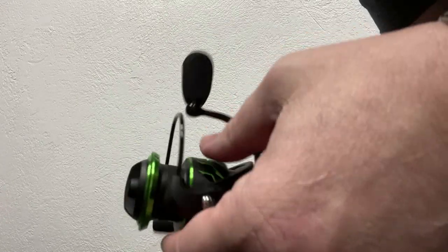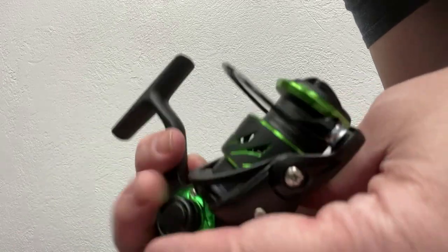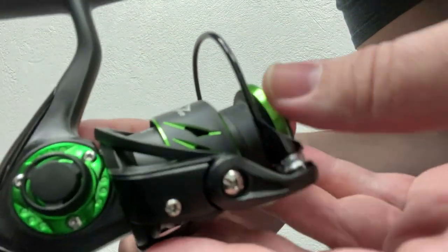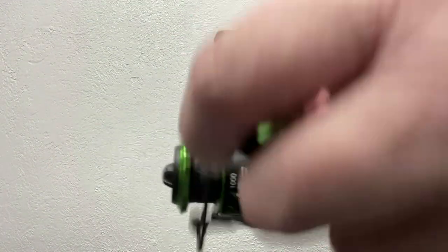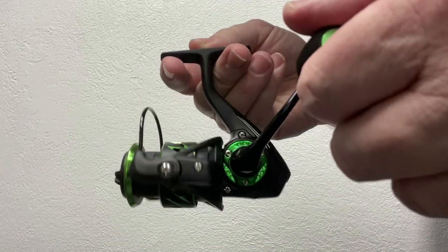I hope I'm going to do a little bit of fishing with it coming up here in the next few weeks. The Viper X1000 definitely is worth checking out. Very nice. Let's get a little bit closer look.